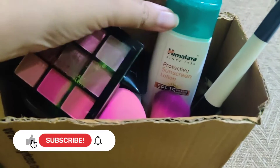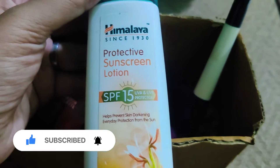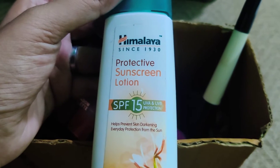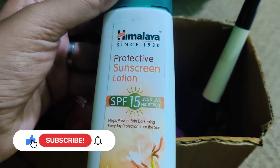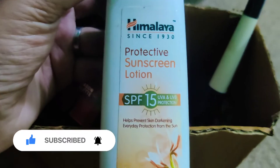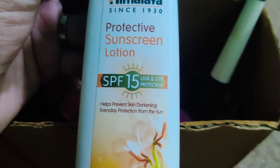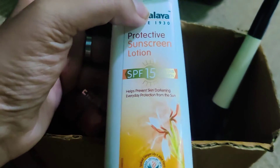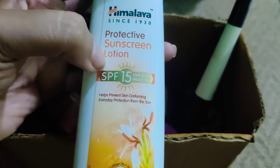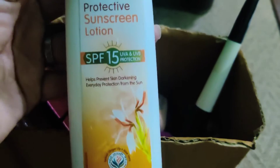The first thing I would definitely recommend is sunscreen lotion, because sunscreen is very important when we go out especially. The one I'm using is Himalaya Protective Sunscreen Lotion, SPF 15. It helps in preventing skin darkening and provides everyday protection from the sun. I use it for work and stay indoors, so SPF 15 is fine for me. If you're outdoors, go for a higher SPF; if you're indoors, this is quite fine.